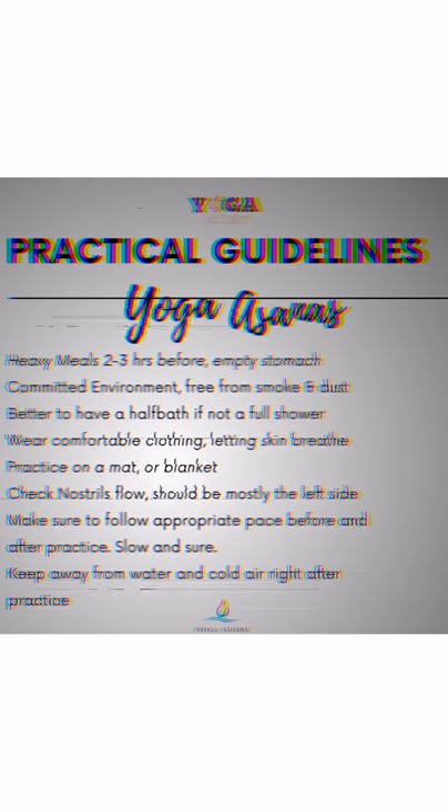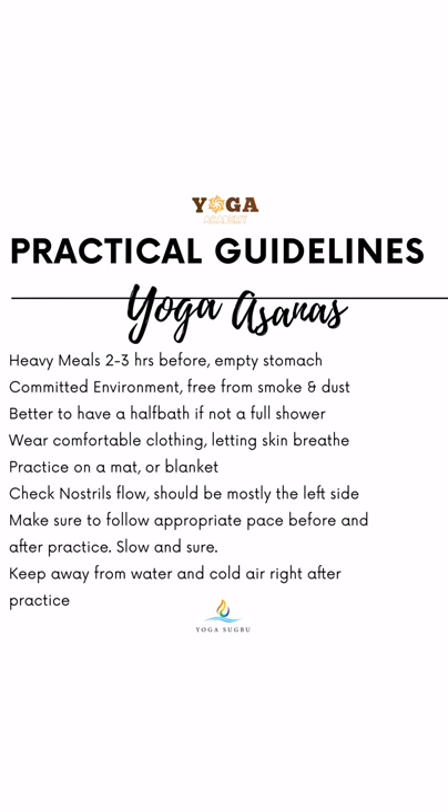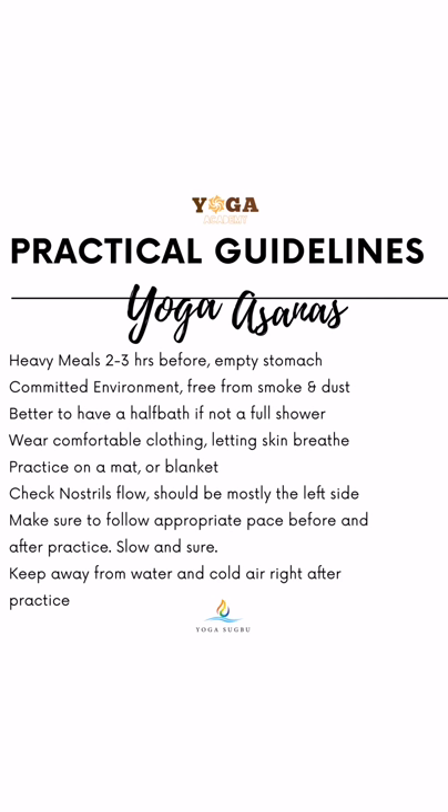Before everything else, a good short background on the guidelines of this practice. Very important: you should not have a heavy meal two to three hours before and even after. You need a committed environment free from smoke and dust. Take a half bath or even a full shower if you can. Wear comfortable clothing to let your skin breathe. Practice on a mat and a blanket for sanitation. Check nostril flow — it should be more on the left side. Keep a pace and practice slow, and keep away from cold water after practice.